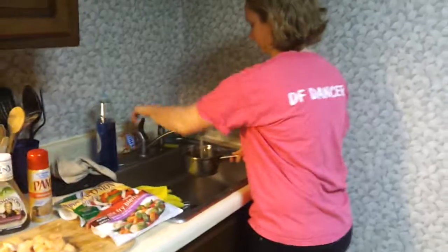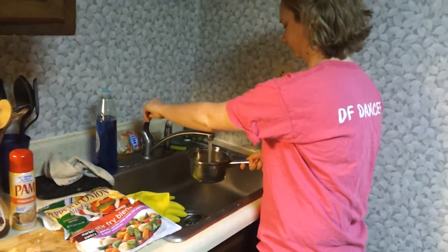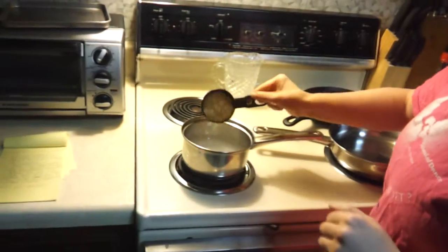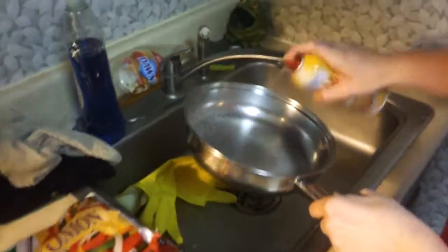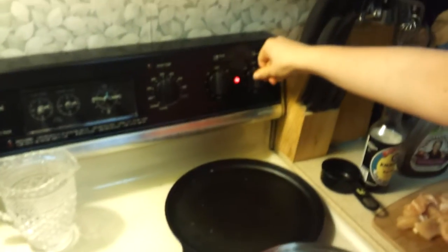So what I'm going to do is get the rice ready to go. Now I'm just going to throw it right in there and turn this on. I'm going to spray the pan so we don't have all of the sauce and everything sticking to it, making sure it's coated on all sides. And we're going to turn this on to medium heat and just wait for that to get warmed up a little bit.